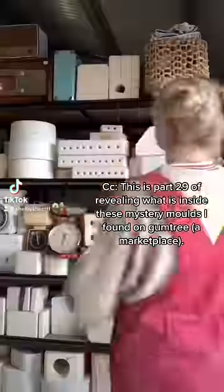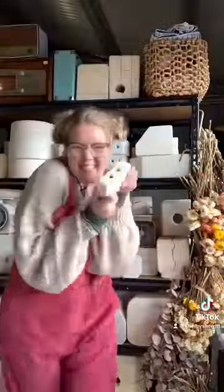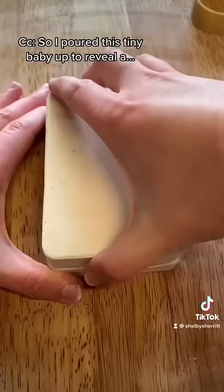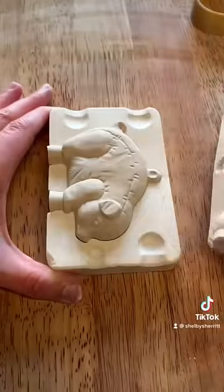This is part 29 of revealing what is inside these mystery molds I found on Gumtree. This mold was picked by you during my live a little while ago, so I poured this tiny baby up to reveal a pig ornament.